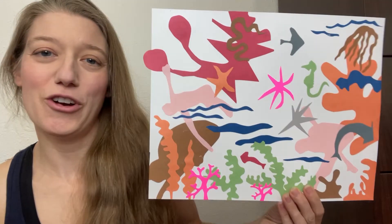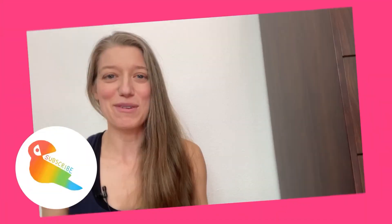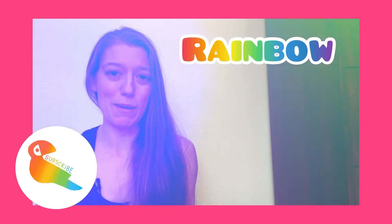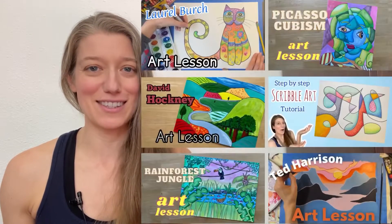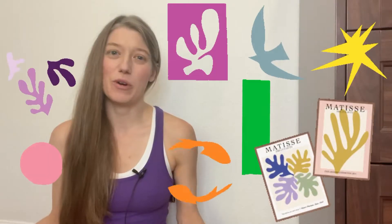Hey everyone, today I'm going to show you how to create a Matisse-inspired collage. The name of this channel is Rainbow Parrot Art and I have so many super fun art tutorials and art lessons on this channel, so be sure to stick around and check them out.